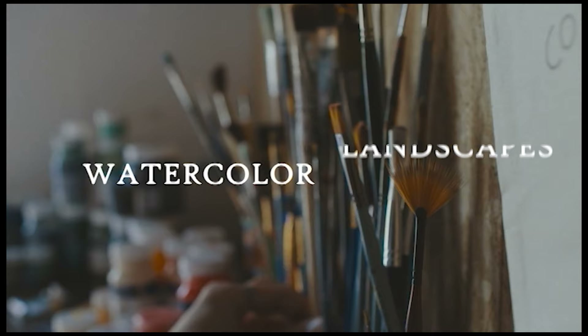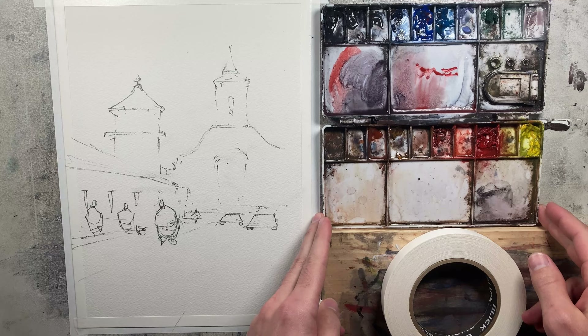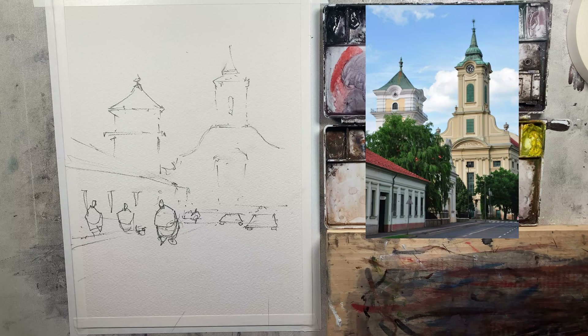I'm going to put our reference photo over on the right-hand side so you can take a quick peek. This scene is from Hungary — it's a really cool scene. We've got these towers in the background, some foliage, a building running horizontally on the left side to kind of lead us into the picture. Today's all about how we can create depth in our paintings and three easy ways to help you out.